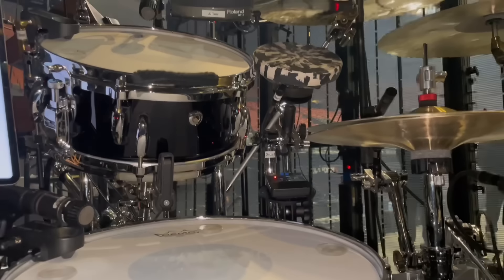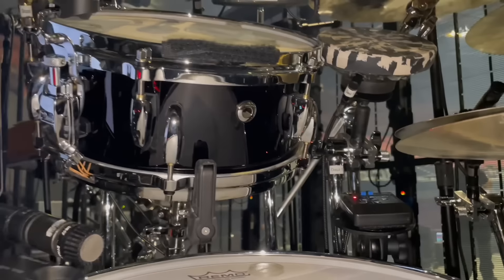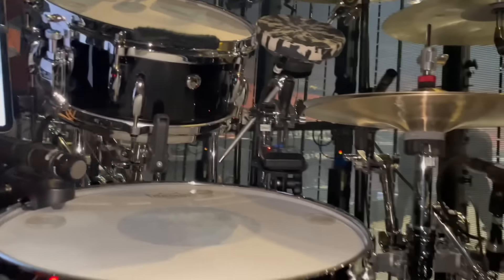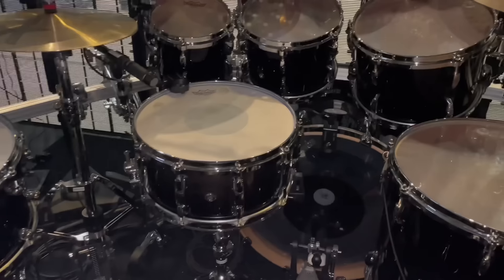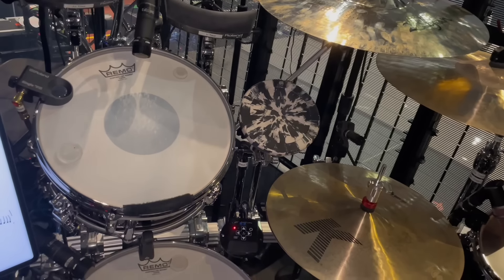Then to the left of that, we have the 14 by 8 Reference 1 in Piano Black. I'm using that for deep tones. And above that, we have the 12 by 5 Custom Reference 1 snare. I'm using this one for more of the high-pitched tones for certain records that we're doing within the show.